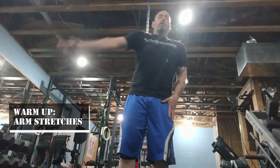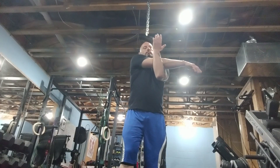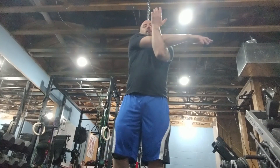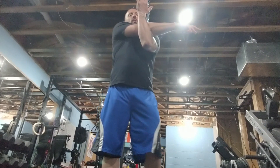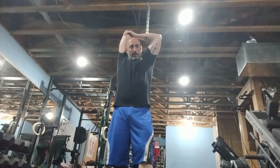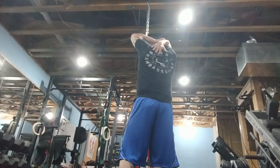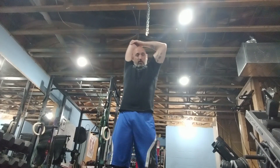Now take your right arm, cross over your body, lock it to the left. Slowly release. Come on up. Same arm — bring it back, pull down. Try to bring your hand in between your shoulder blades. Slowly release.